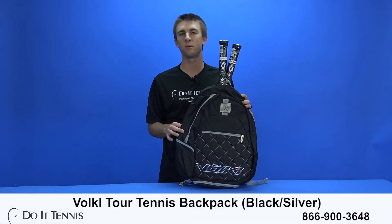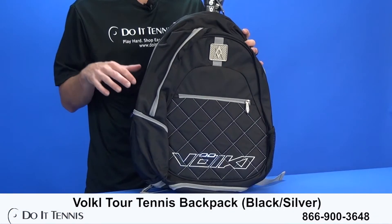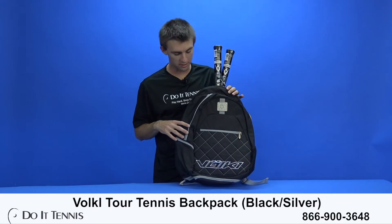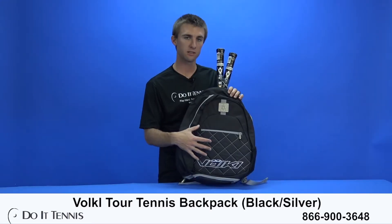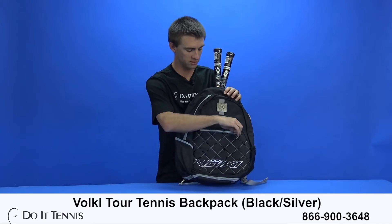Hi, this is Micah with Do It Tennis, and today we're taking a look at the Volkl Tour Tennis Backpack. As you can see, this is in black and silver — a really cool looking bag. Let's go ahead and take a look inside and let me show you what this bag has to offer you.